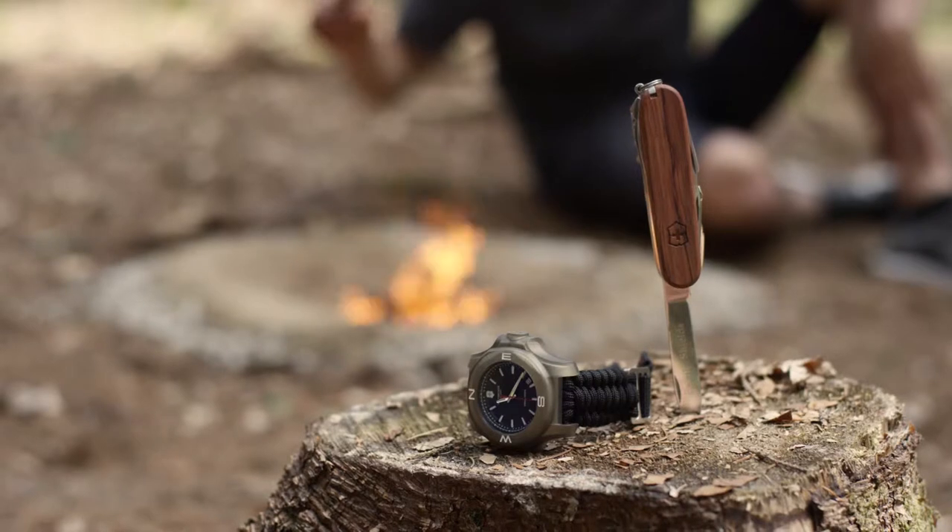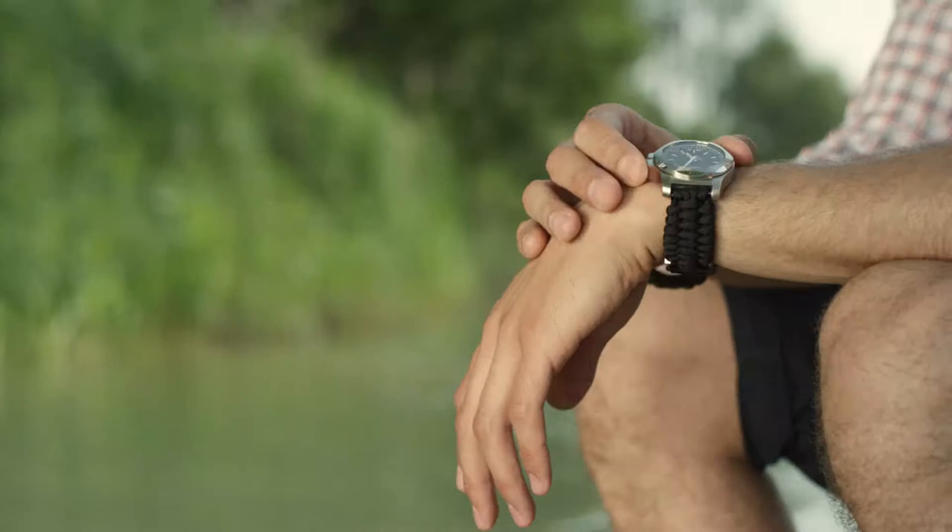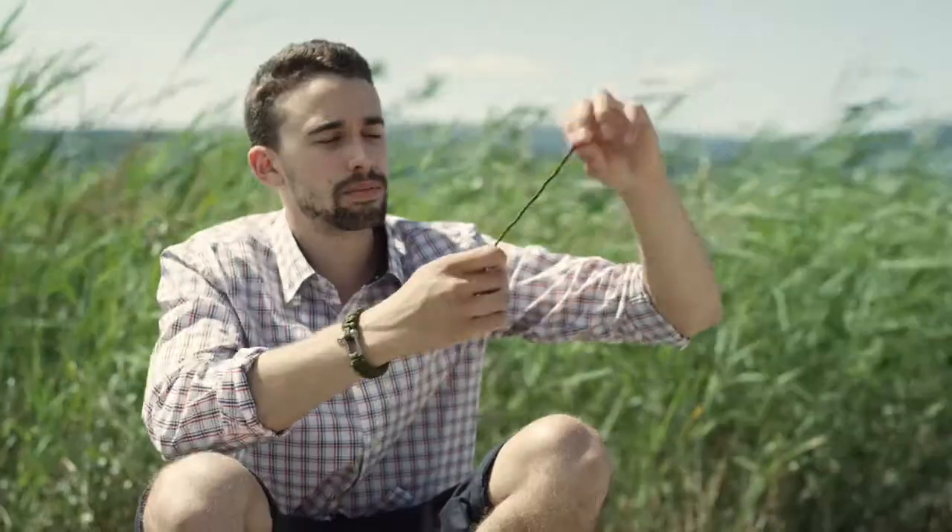For the past year and a half, Victorinox and Naimaka have been collaborating on making a very special watch strap for the INOX watch. The goal when designing this strap was to find a way to complement the complete sense of quality you experience when you wear the INOX watch. The paracord we use is made in the States to a military specification called the MIL-C 5040 Type 3 paracord.